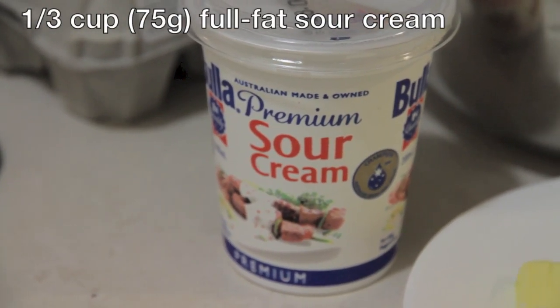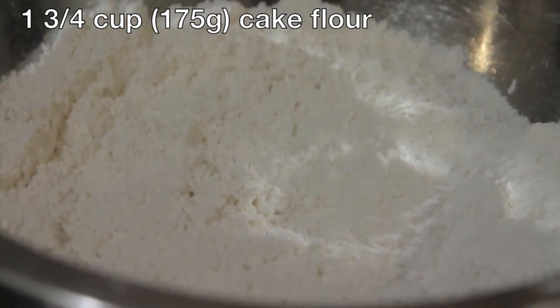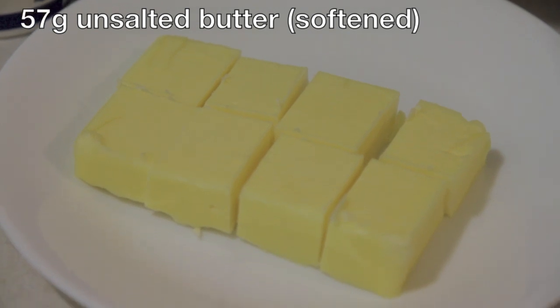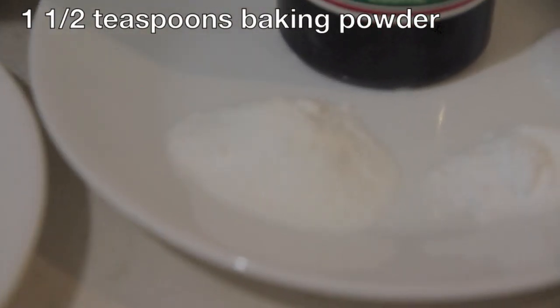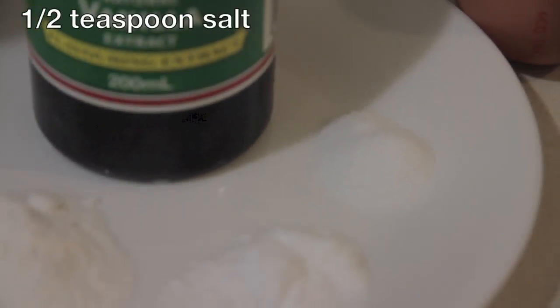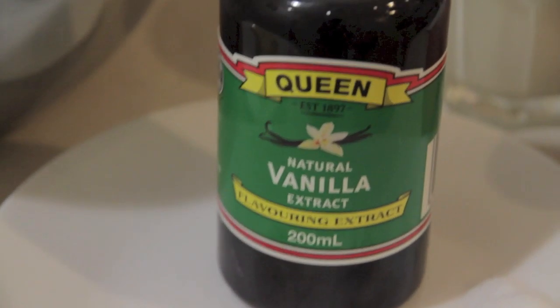For this you will need 1 third of a cup which is 75 grams of full fat sour cream, 1 and 3 quarters of a cup which is 175 grams of cake flour. I'll show you how to make this using plain flour and corn flour or cornstarch. You'll also need 57 grams of softened unsalted butter, one and a half teaspoons of baking powder, half a teaspoon of baking soda, half a teaspoon of salt, and one tablespoon of pure vanilla extract. Try to use the pure, not the imitation, because the flavor is much stronger and better.